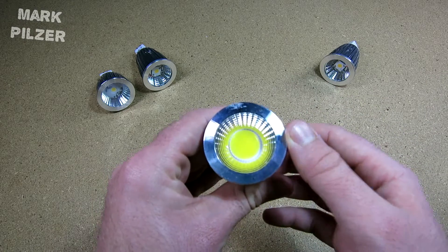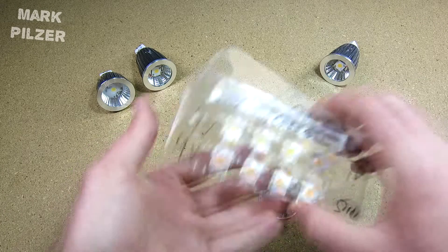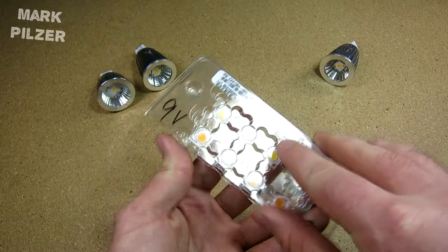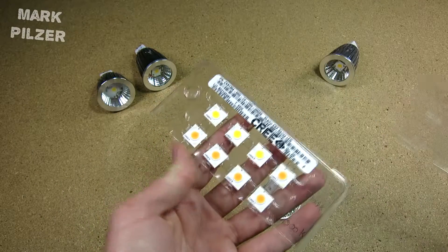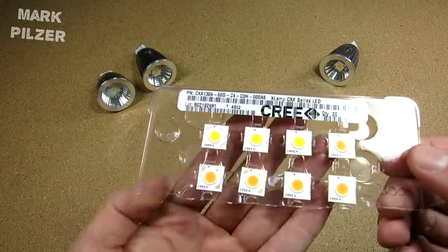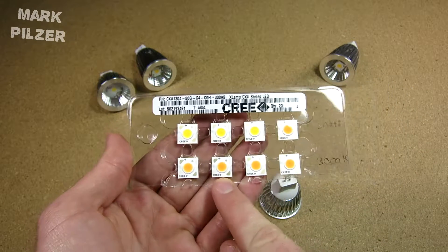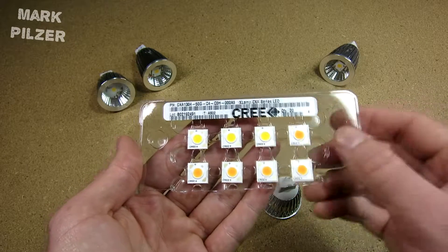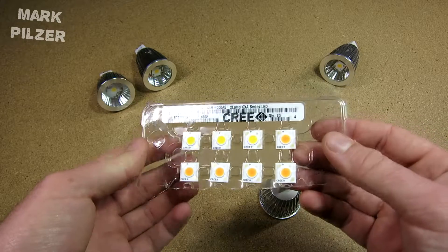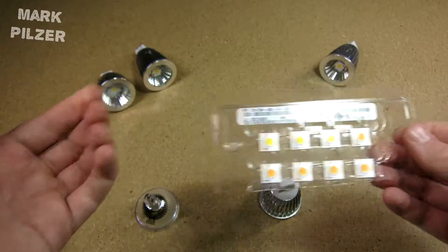So I thought, why not do a modification? That's when I came across the Cree CXA1304, which is a new series of Cree branded chip-on-board LEDs. These usually come in 3000K, 4000K, and 5000K. They are very efficient LEDs — depending on the series, they can get up to 200 lumens per watt, which is really amazing, and they have worked very well for me.